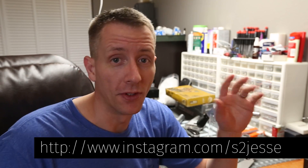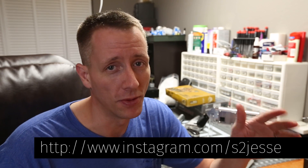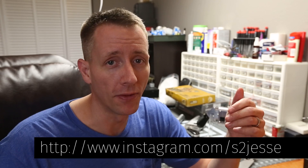Speaking of updates, if you're interested in more frequent updates, I've got an Instagram — just instagram.com/s2jesse. I update that thing almost daily with other projects as well. So if you're interested, check it out and follow.